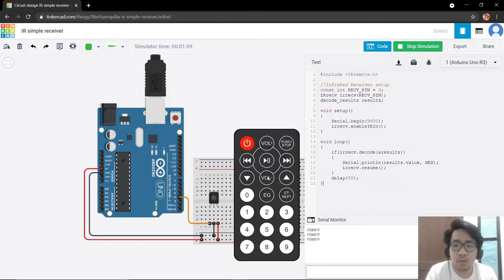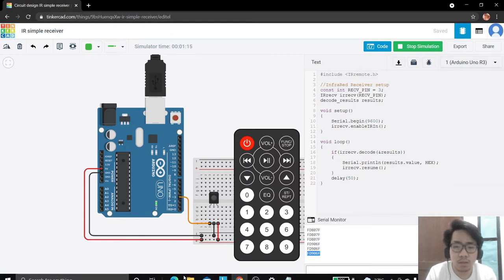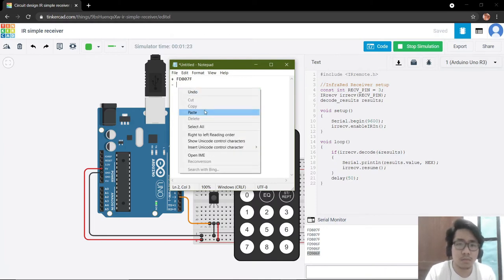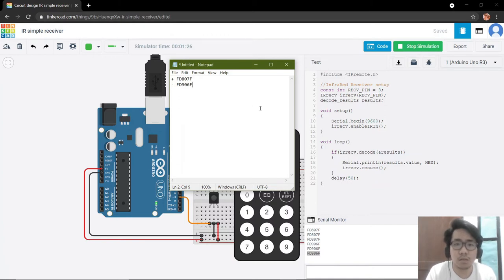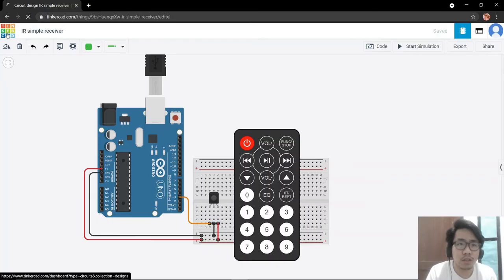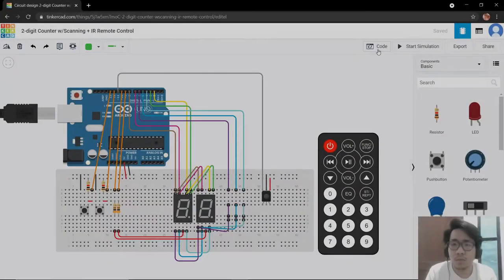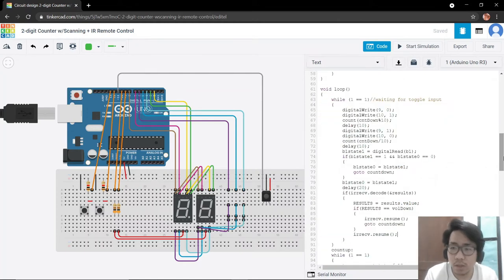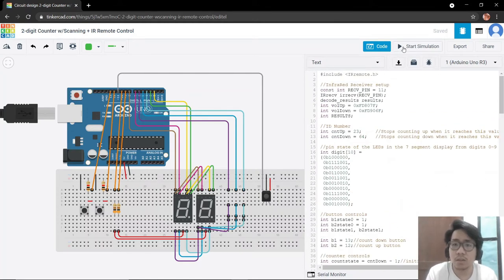Next is for the volume minus. We also need to copy this and take note of it. Now let us proceed to our original circuit. The code has already been configured, so we are ready to simulate our circuit.